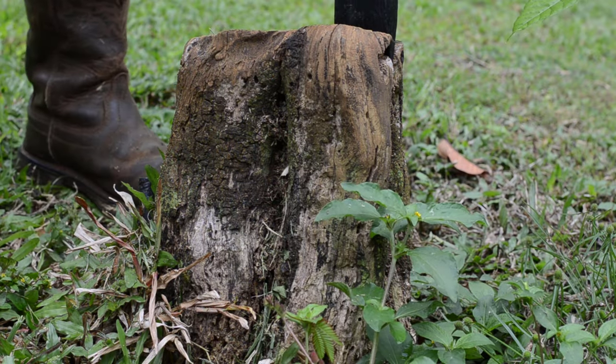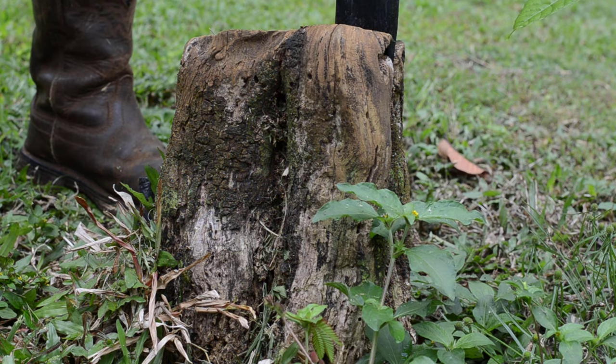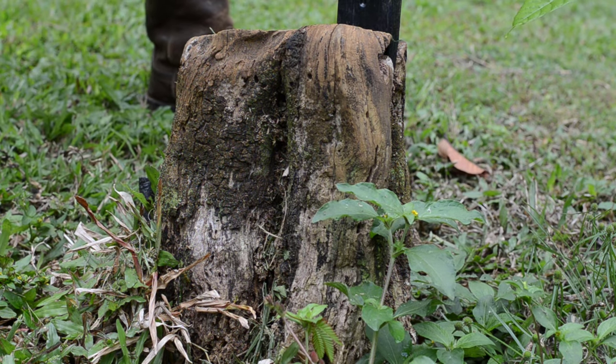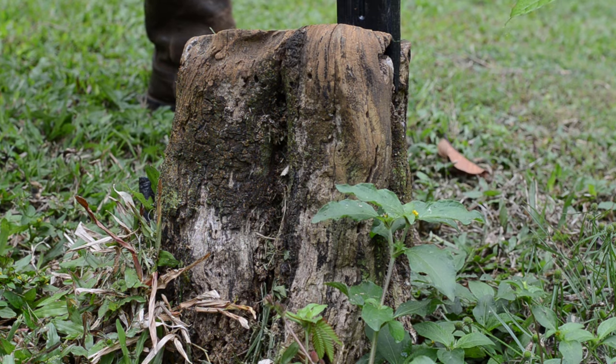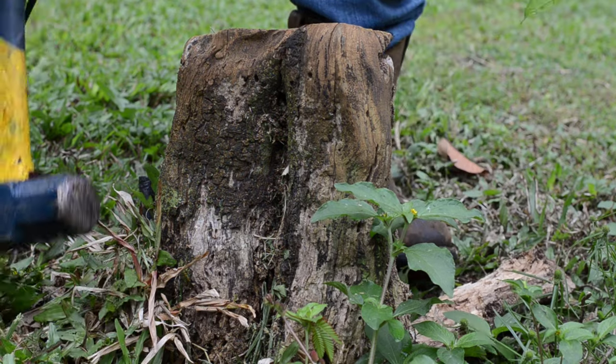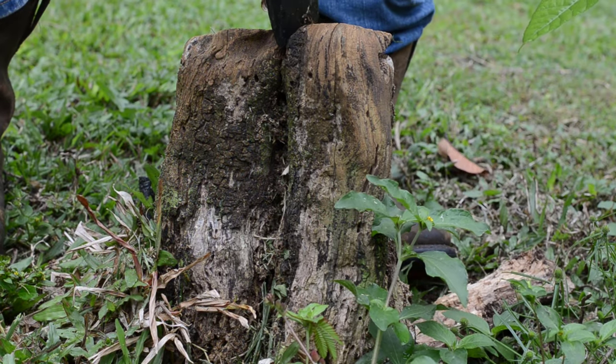This tree was cut a couple of years ago and it was time to remove the tree stump. I am using a hammer that is 4 pounds or 1.814 kilograms. This hammer will be used to strike the splitting wedge, which is 5 pounds or 2.268 kilograms.